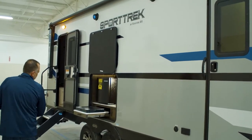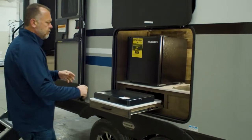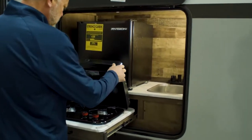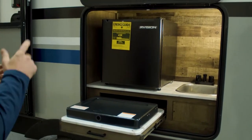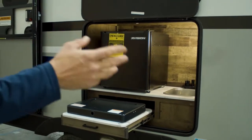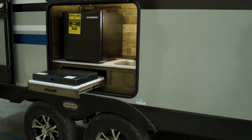As you walk down here, you have a small outside kitchen area on the 251 VRK — a plumb sink, two burner cooktop, and a small outside refrigerator. It's lighted, and you have a cable hookup underneath the awning and an outlet if you want to do some tailgating or set up a TV while you're camping.